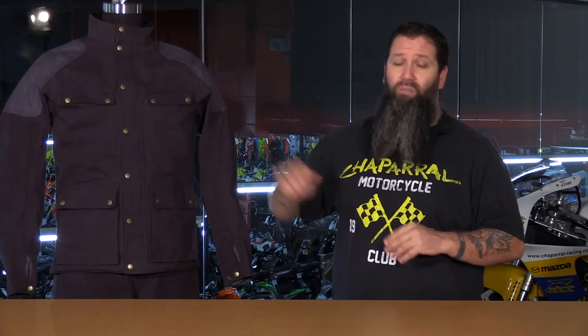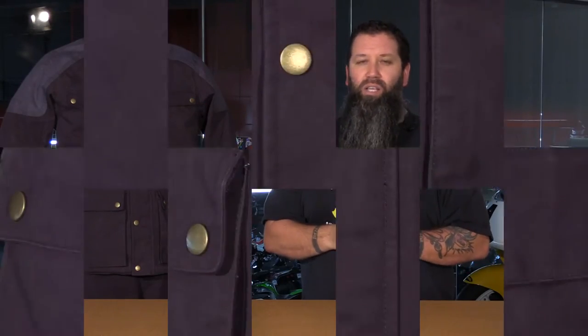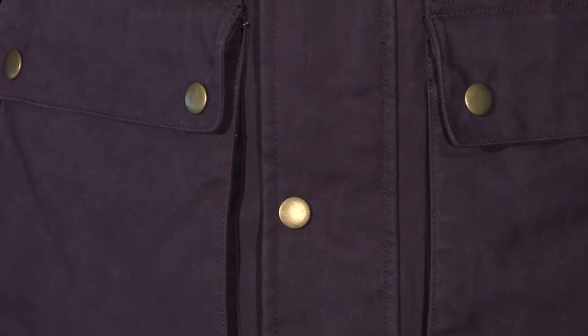Not only do these areas provide extreme abrasion resistance, but they also provide a bit of style with their gray coloring on this green version of the Birmingham. For added durability, all the critical stress areas have been bar tacked, which is a process of over-stitching to ensure extreme strength at the joints. Wet weather protection was accomplished in several ways: the exterior was treated to a double wax coating process, a breathable and waterproof membrane was laminated to the backside of the shell, and all the seams were seam taped to make sure the jacket was totally impenetrable to water no matter what speed you're riding at.